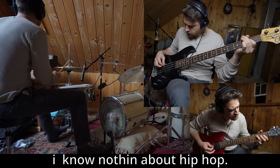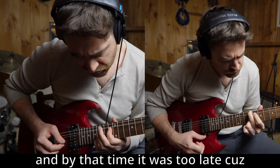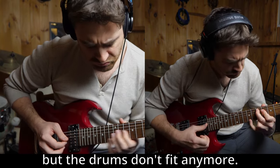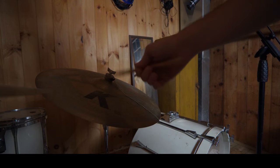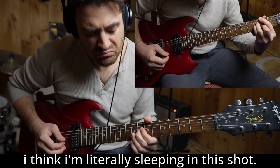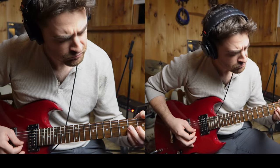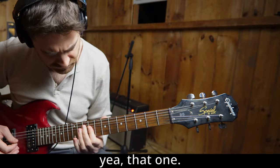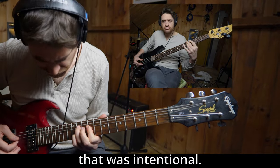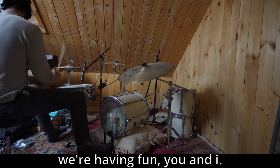We'll see you — we'll be right back. It ain't perfect, but it's impressionism. Musical impressionism. That's what this is. It's a new genre, dude. It's called One Take.